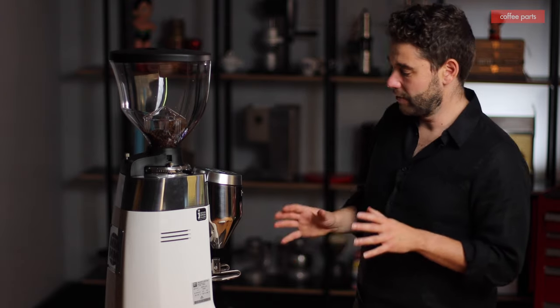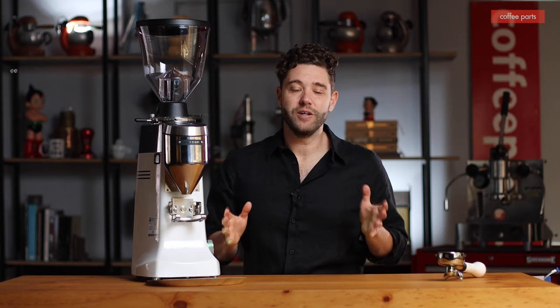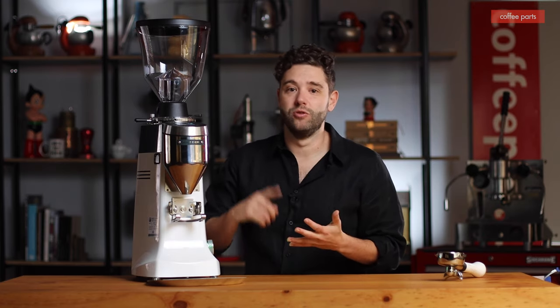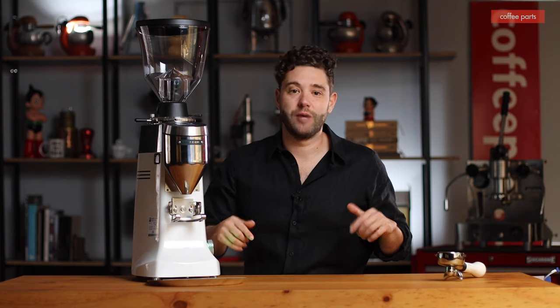And that's it for the Mazzer — quite simple to use, simple to clean, and a very solid unit. I'm actually really happy with this unit. I'd like to know your feedback and thoughts — whether you have one or not, and what you have. Do you have an Anthem SP2? A Malkonig? Just let us know. On a side note, we are going to be comparing this machine to others — the Anthem SP2, the Mythos One, Mythos Two, the Malkonig E65S, et cetera. So if you want to watch that comparison video, subscribe and you'll be notified as the videos come out. Leave us a comment — what grinder are you running? What grinder do you want to be running? I'm Pedro from Coffee Parts — thank you for watching, it's been a pleasure.